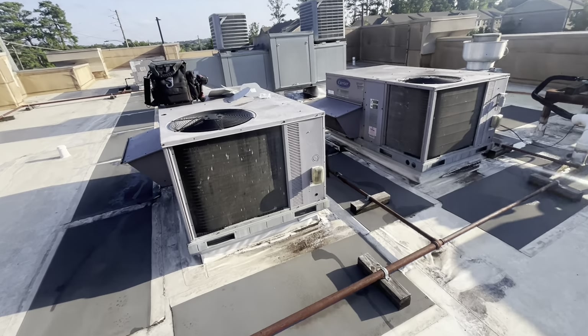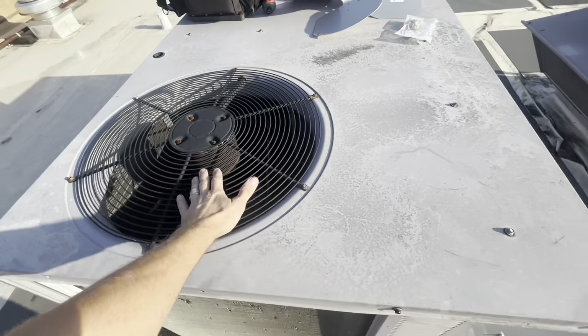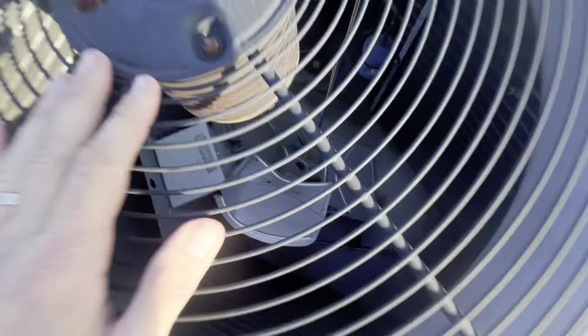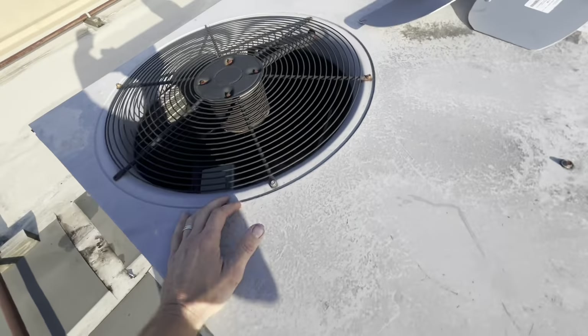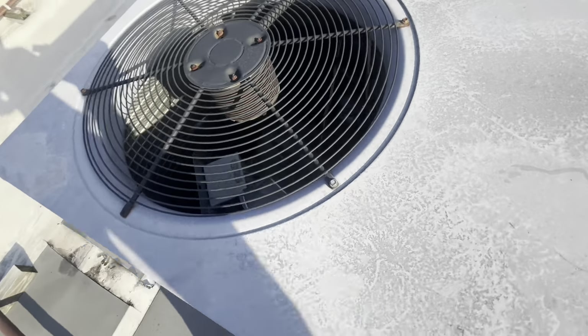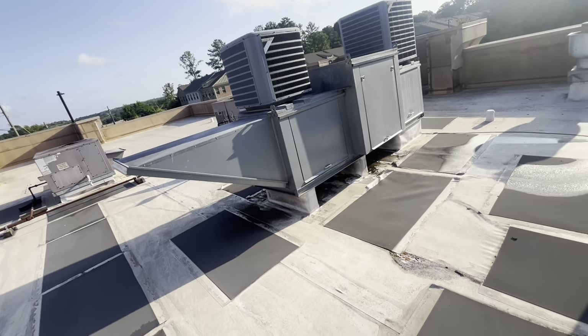Happy Monday morning! The owner is super involved and on it at these locations — he sent me a picture last night. The carrier has a three-blade, 22 inches, 24 degrees of pitch. I went through the cross reference and you're not gonna find a three-blade locally, so I have a four-blade, 22 inches, 23 degrees of pitch — airflow will be right. He also asked me to bring filters for the big makeup air unit.